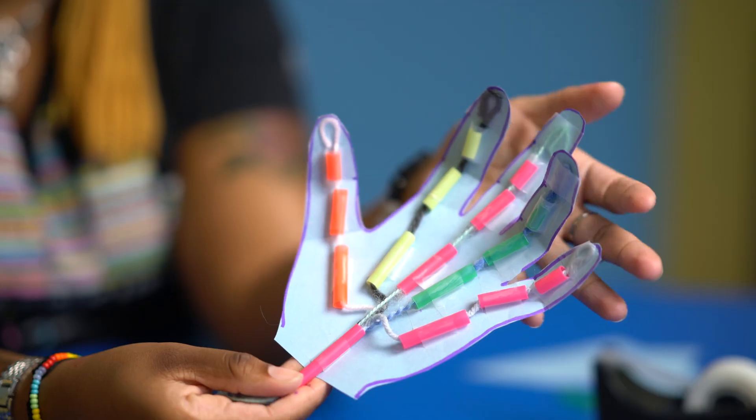Hi everybody! I'm Miss May and today we're going to be working on the robot hand.